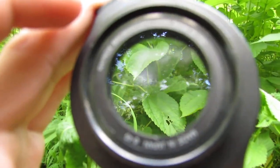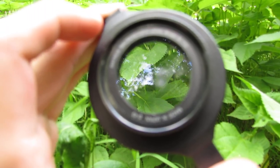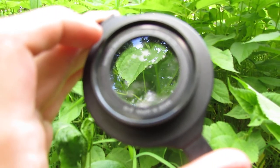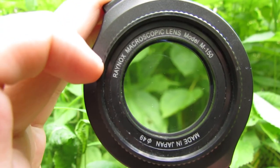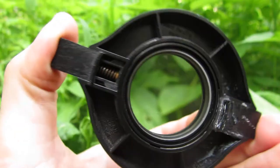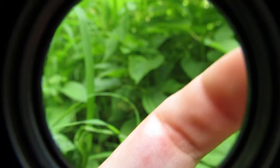I have a clip-on macro lens — this is the Raynox DCR 250, and this is the 150, but you can get the 250 as well. This is a lens made in Japan, and all you have to do is get a digital camera such as this Sony or Canon PowerShot and just clip it onto the front.